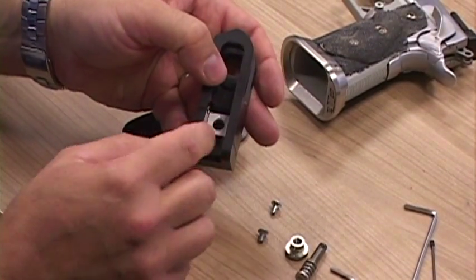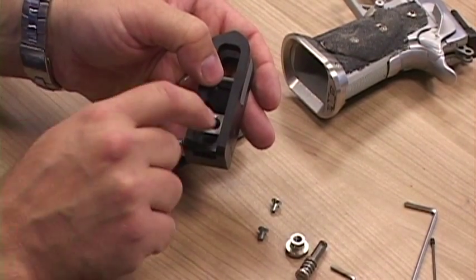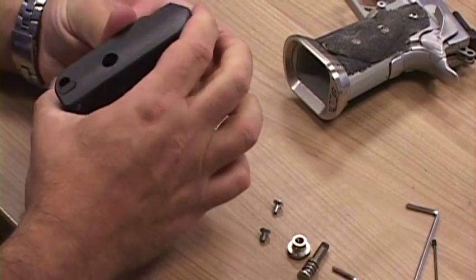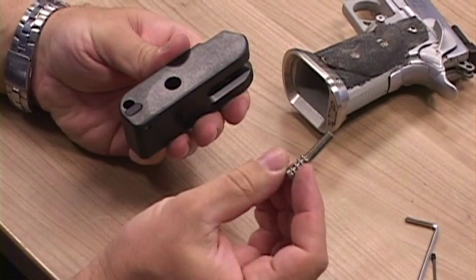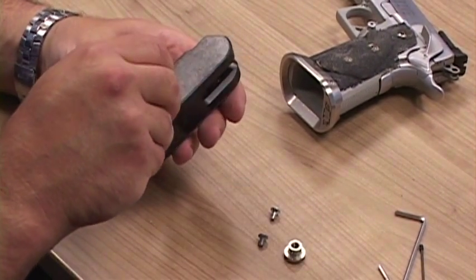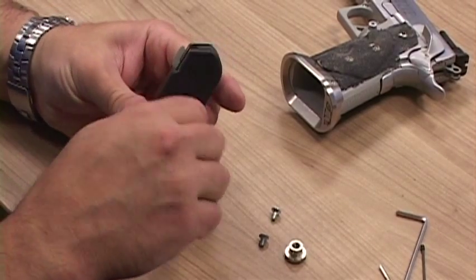You first insert your pressure plate. Make sure it's correctly positioned with the dot visible and at the top. Insert that into your aluminum housing. You take your screw, make sure the spring is mounted on it. It goes through the aluminum plate and into the thread on the opposite side.